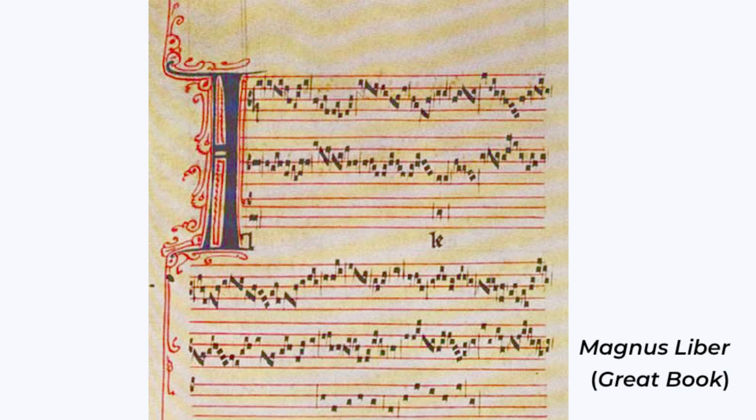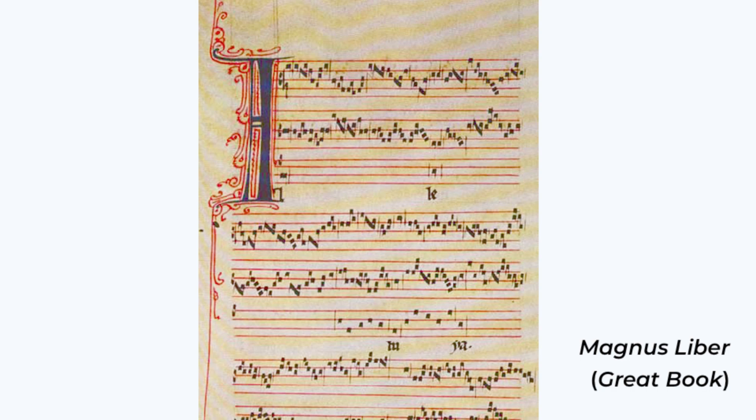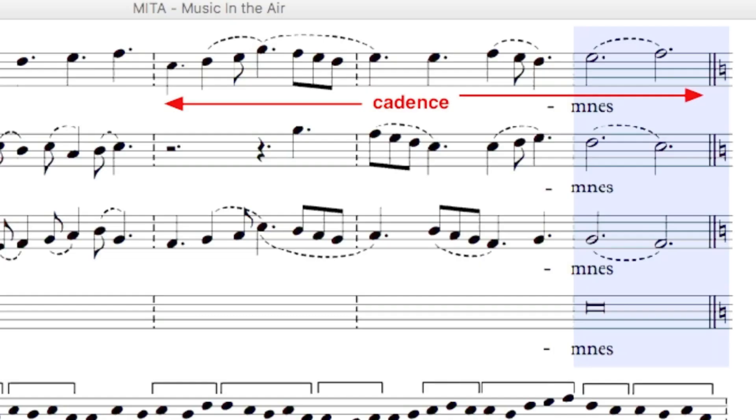Though Perotin's harmonic complexity, documented in the Magnus Liber, paved the way for the medieval counterpoint that would come later, Viderunt Omnes often defies today's concept of medieval counterpoint, with dissonances on downbeats and parallel fifths. Listen to this essentially cluster chord, which sounds more like something from a modern Eric Whitaker choir piece than a moment from a piece written over 800 years ago.